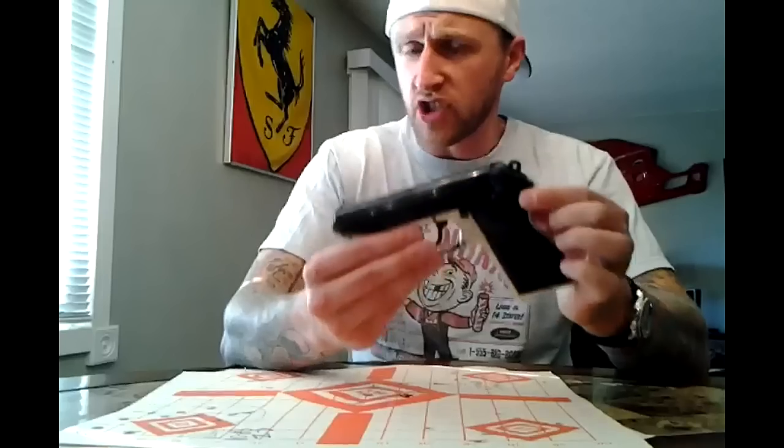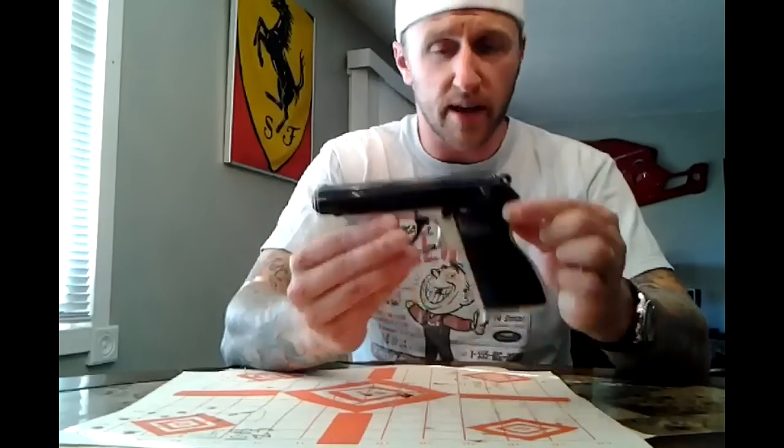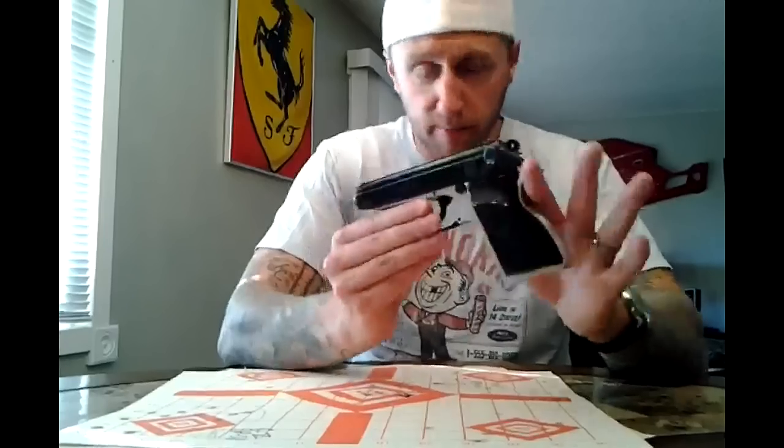I didn't have a chance to shoot a lot until this past weekend. I was able to put a couple hundred rounds downrange — flawlessly. No hiccups, no jams, no stovepipes, none of the above. It just shot, and it shot very well.